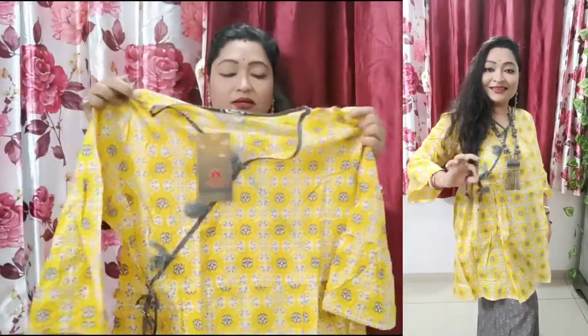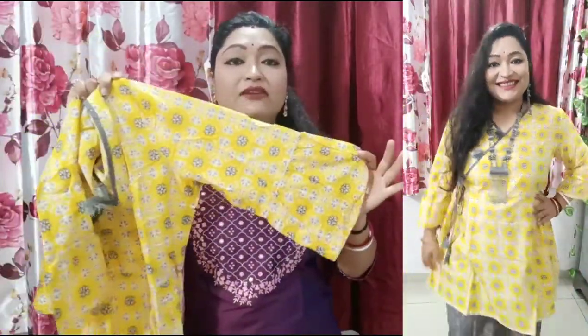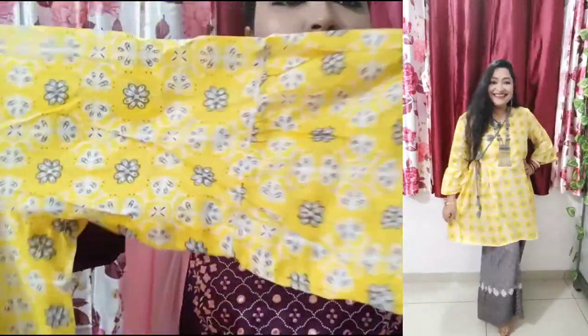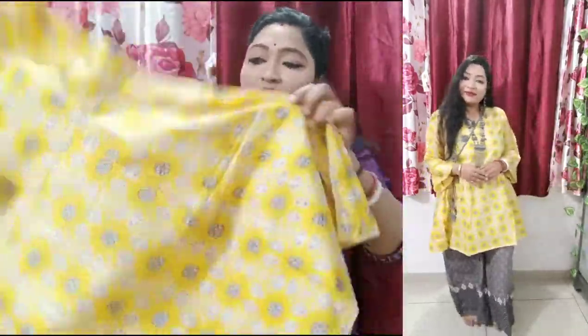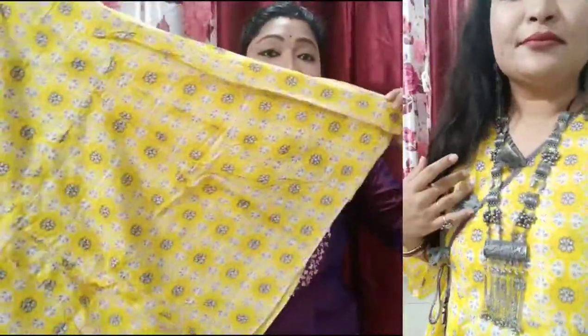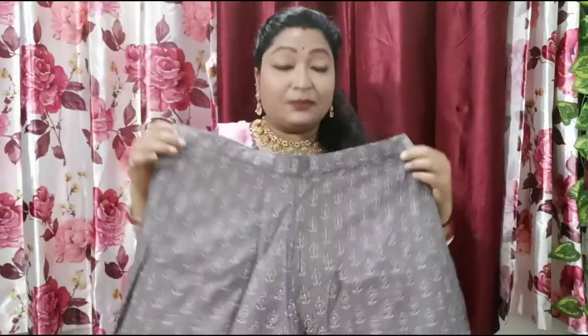It is a short shirt with a round neck. The neck has a V-cut creating an angarakha style, with a lace detail. It is a pure cotton dress printed with grey flowers. The sleeves look like bells — very cute. The pant is also very beautiful and printed, giving a very ethnic look.